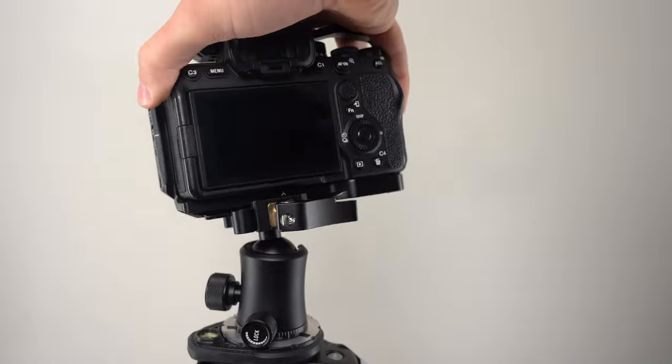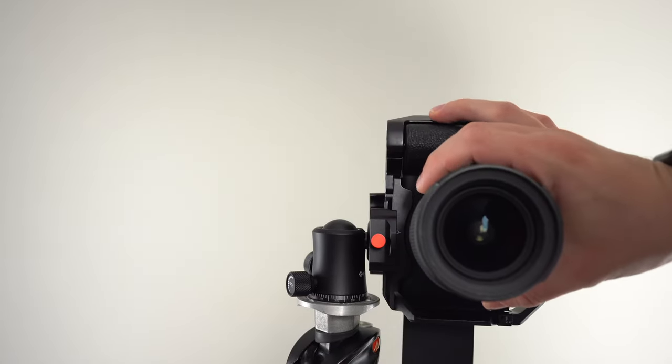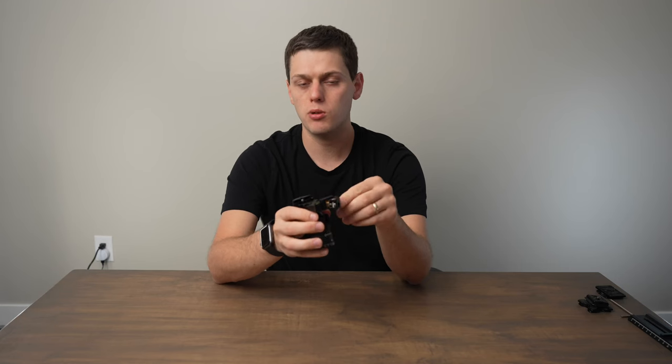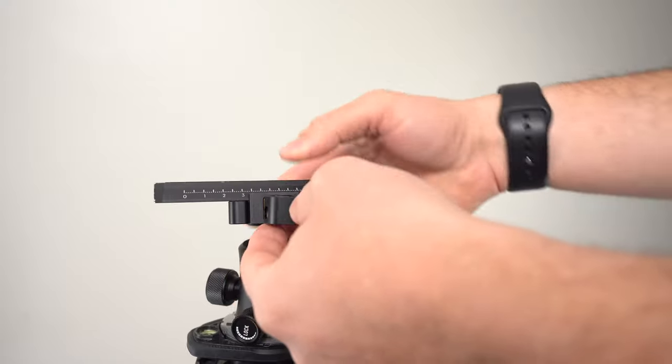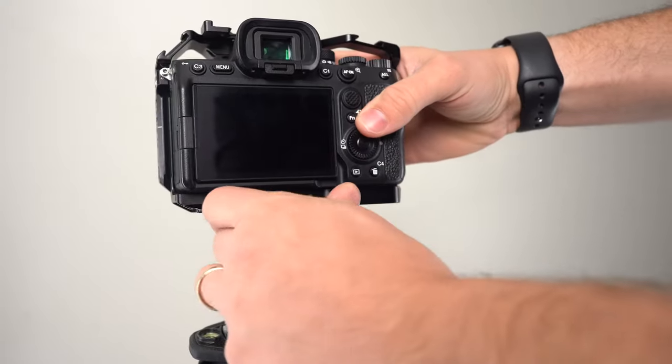My biggest complaint with the M30 is I just wish there was a way to adjust the tightness of the clamp without having to pull out an Allen wrench, because it is a little bit annoying to carry one around when changing between different plate types. Overall this is a really great ball head — just know that you'll probably have to adjust the side Allen screw depending on the plate type you're using. But it's super easy to use, high quality overall, and I really recommend it for users who want to use both Manfrotto 501 plates and Arca plates with one ball head.